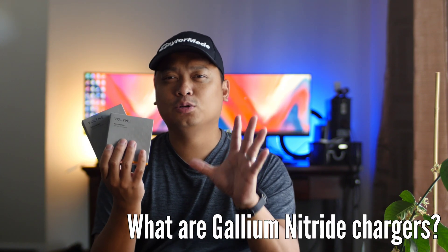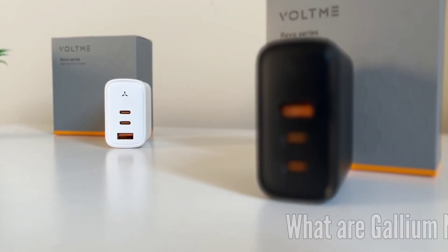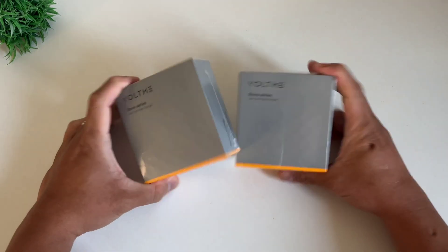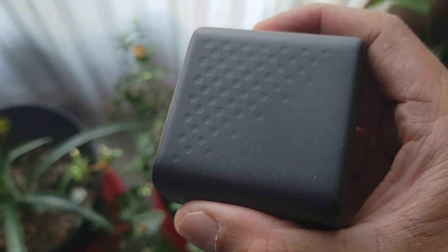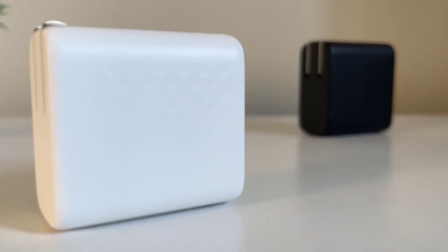First, let's talk about what gallium nitride chargers are. The charging technology of our smartphones in today's generation is as important as their battery performance. We're no longer in 2010 when we could just swap the batteries of our smartphones whenever we want. To counter this, smartphone manufacturers have increased the wattage of their smartphones, allowing them to support quick charge and fast charge technologies. With the increase in power wattage, companies have also been working on shrinking the size of the power adapter.